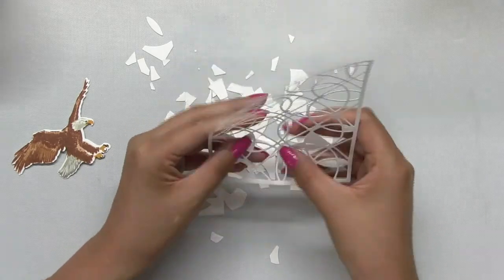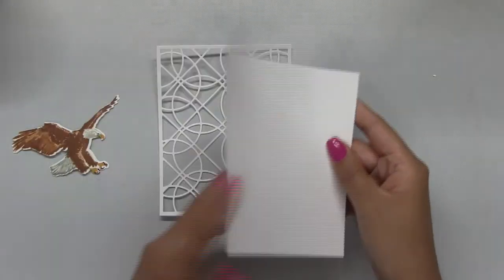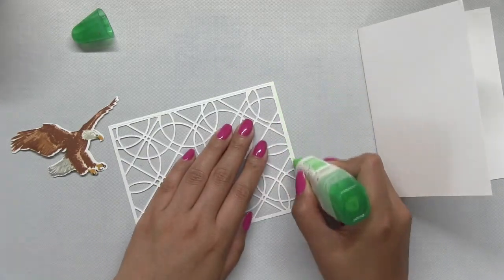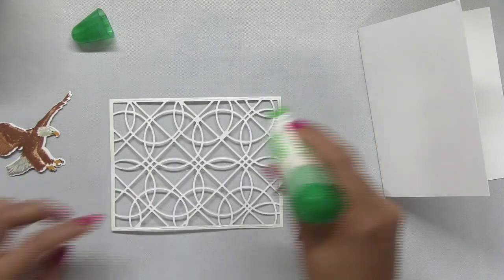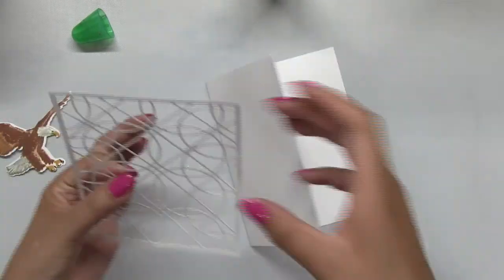So after I stamped and die cut the eagle, I die cut our geometric circles cover plate die onto some cardstock and then adhered that cover plate pattern onto a top folding A2 horizontal card base.